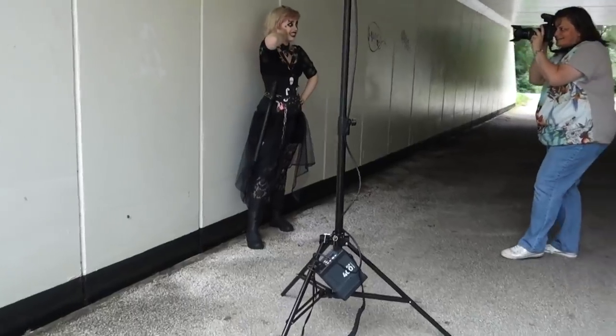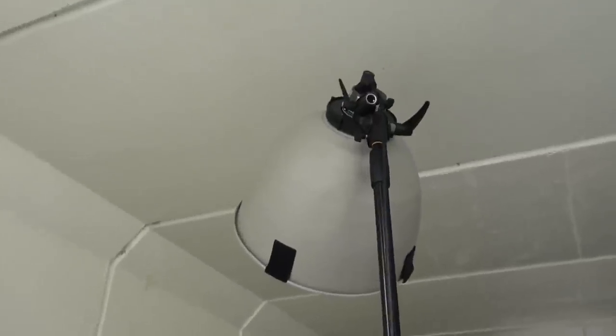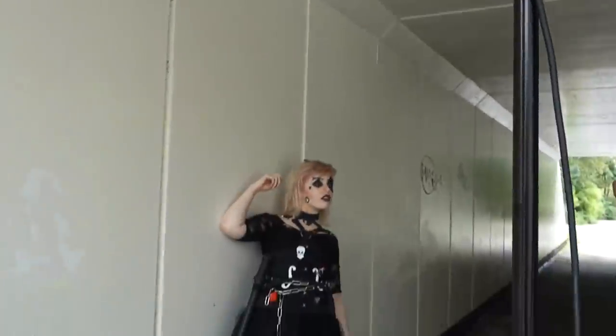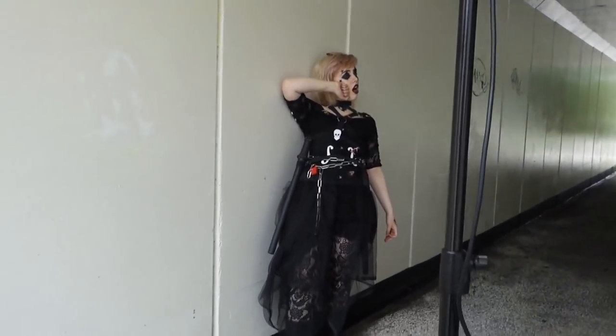Second setup is in the tunnel. We're using an ELB 400 with a high sync head and a maxi light, and our amazing model Puka of course. Really cool styling again.